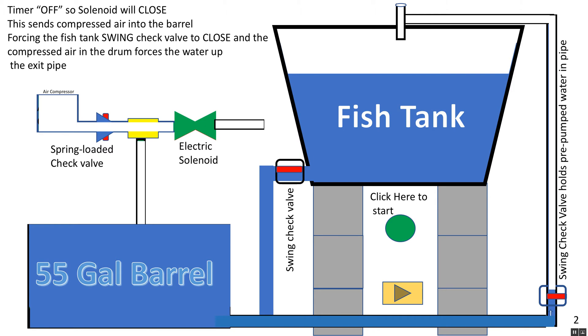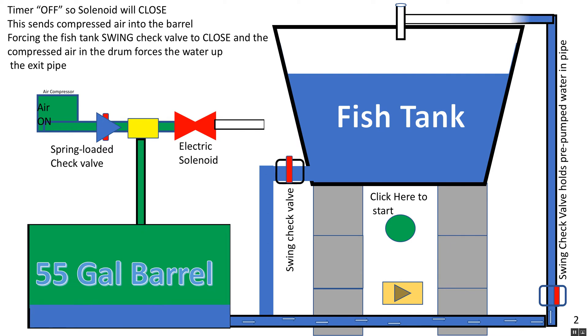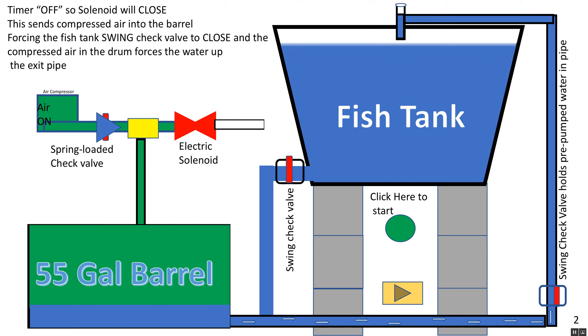We have an air compressor, and when it turns on you see the green signal coming across — it hits that solenoid valve, which closes at the same time as the pump turns on. The 55-gallon barrel is heading down, the air is coming in, and it's pushing the water up, over, and around into the fish tank, filling it up.